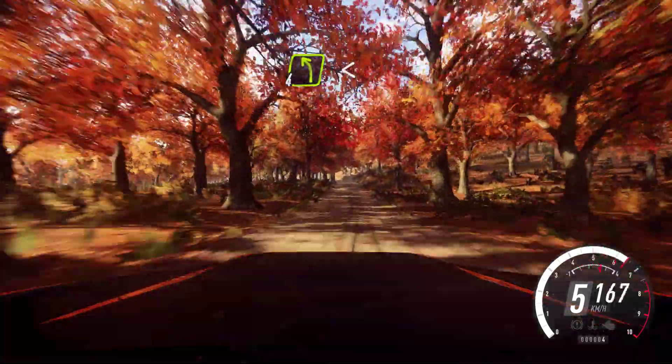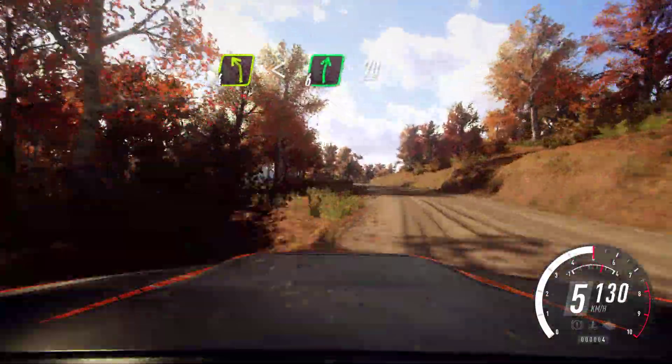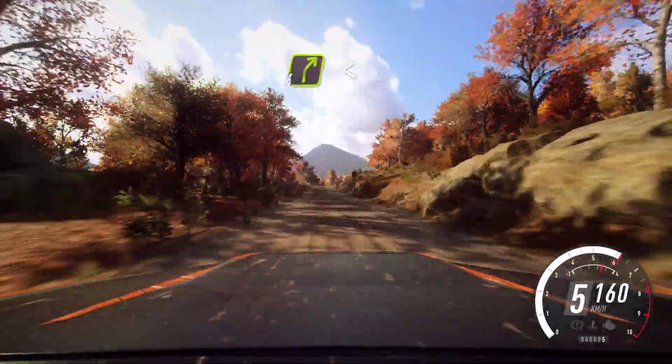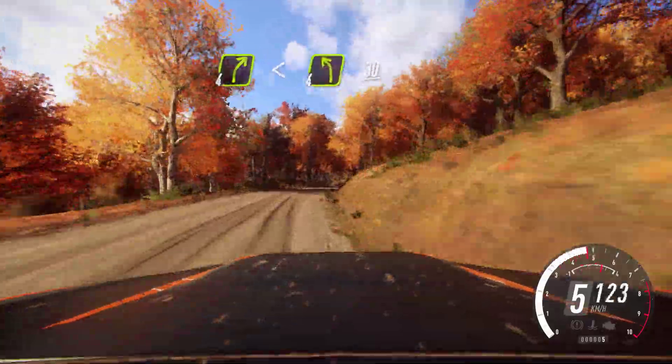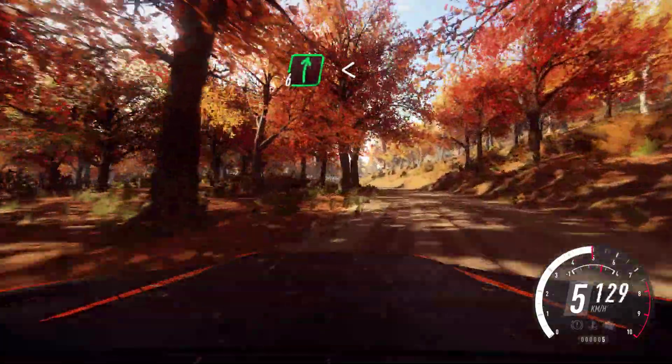4 left long, opens. Into 6 right, 70. 4 right long, opens. Into 4 left long, 30. 6 right, opens long.